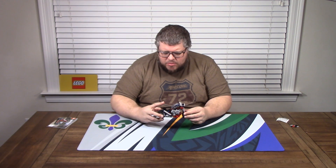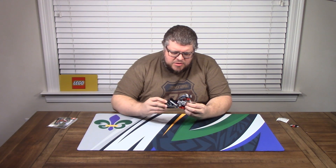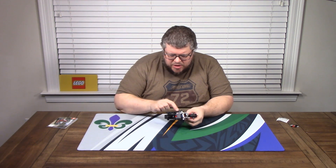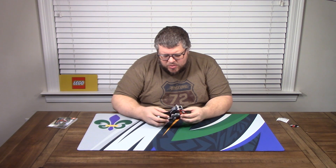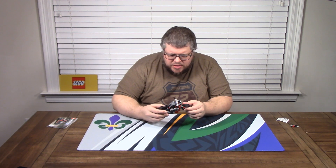I wasn't a fan of this one. Number one, this is loose here. There are some clever bits to it — the chain turns the engine. I don't think you can see that from there, but it turns a little crankshaft that makes the little tiny pistons go up and down. That's kind of cool. The steering — that's kind of cool how they figured that out. But it's really super flimsy.